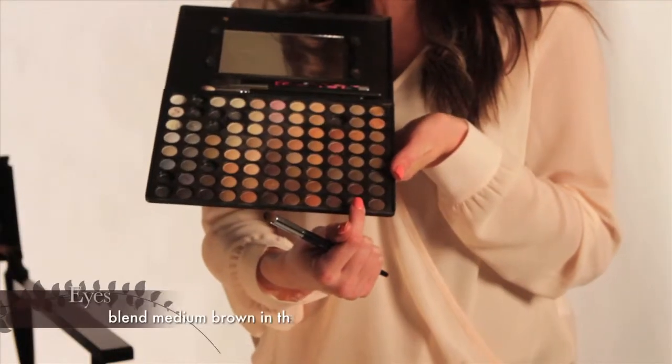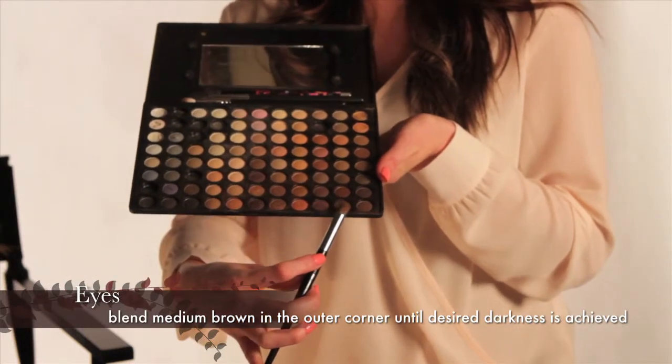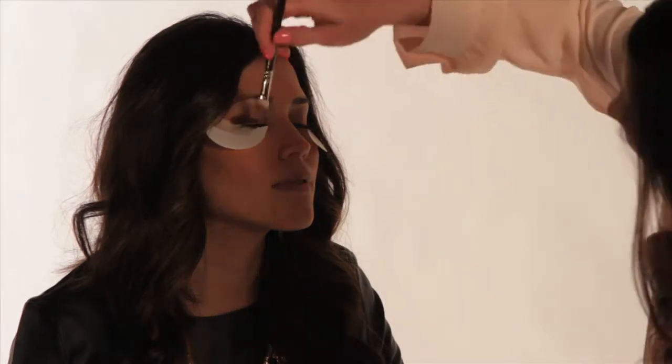Next we're gonna go in with a medium brown shadow and blend softly in the outer corner and in the crease. You can add a little bit of black to enhance it and make it look a little bit darker, but you definitely don't need to — it's just up to you how dark you want to go. Repeat until the desired darkness is achieved.